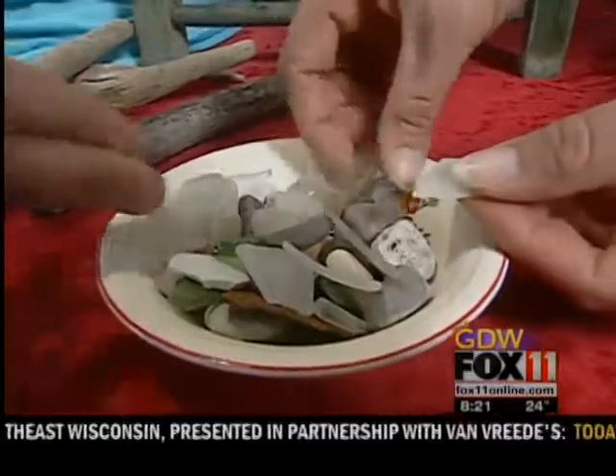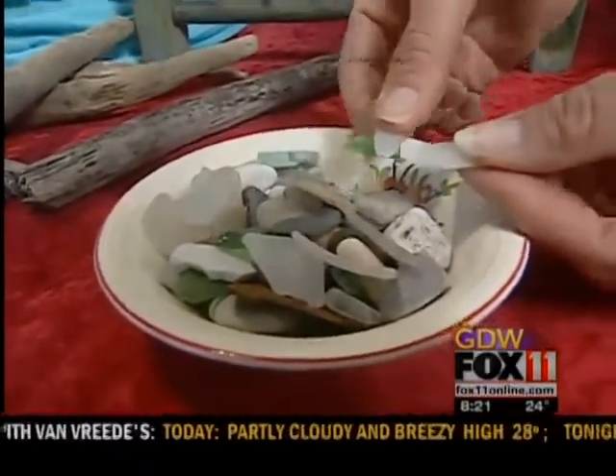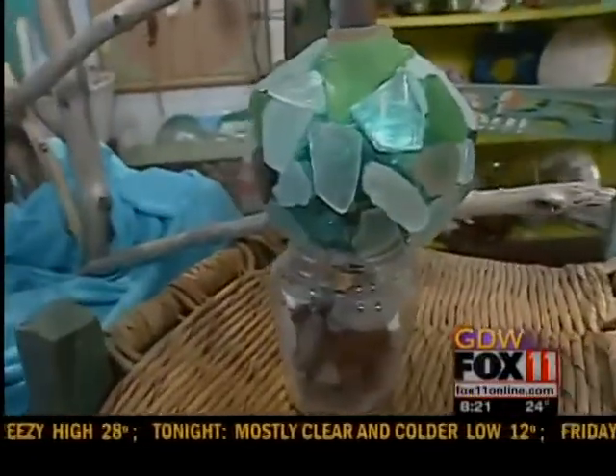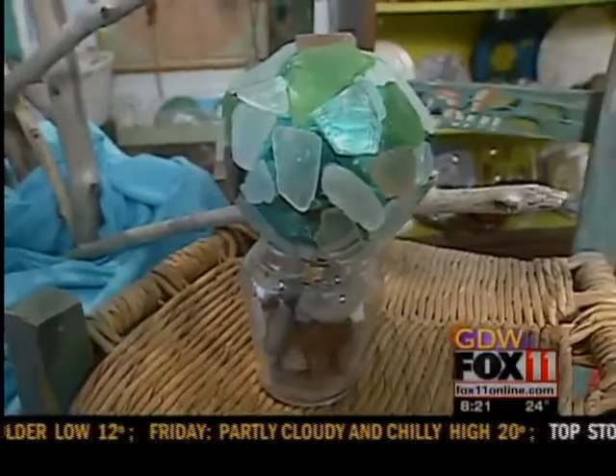She's got all different shapes and sizes. Did it take you a while to piece it together? Not really — the ornament itself probably took me about 15 to 20 minutes. So low-temp hot glue, but you also want to secure it with something even stronger.